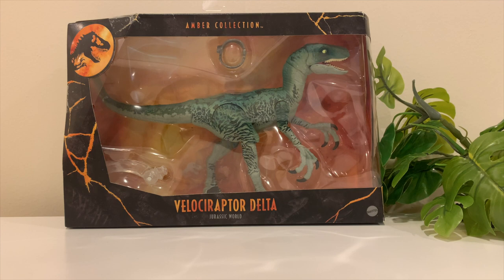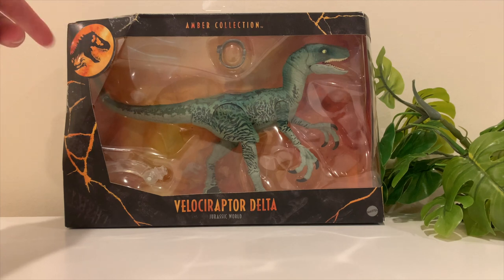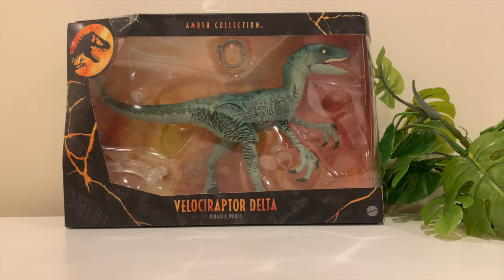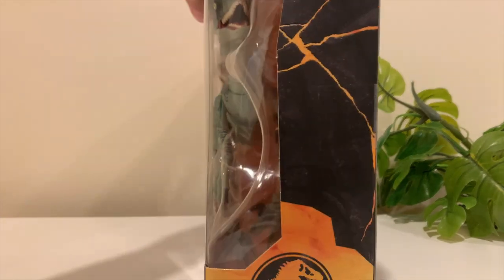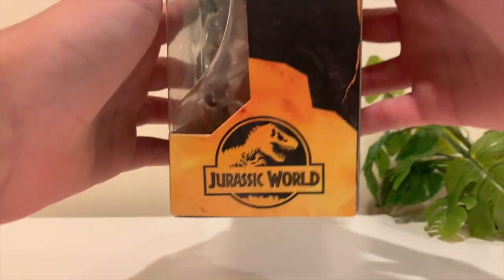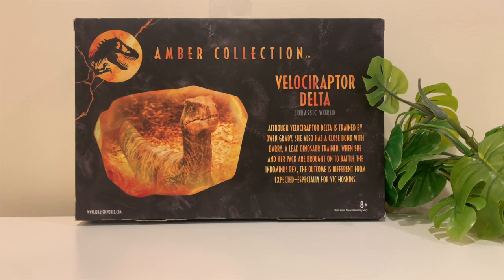I got it on eBay. As for box appearance, we've got that signature curve on the side of the box — that's an all Amber Collection thing. Now turning it around to the side, we've got that Jurassic World logo right there.